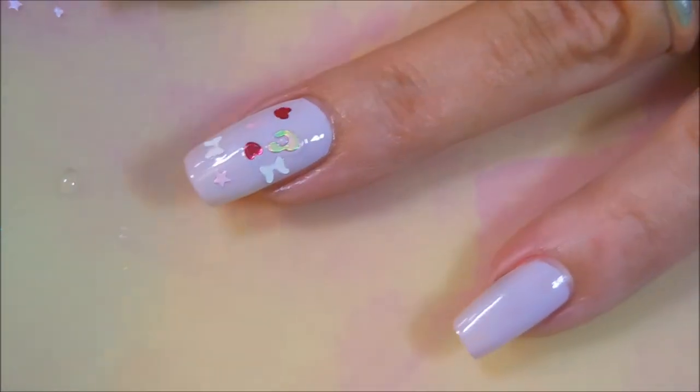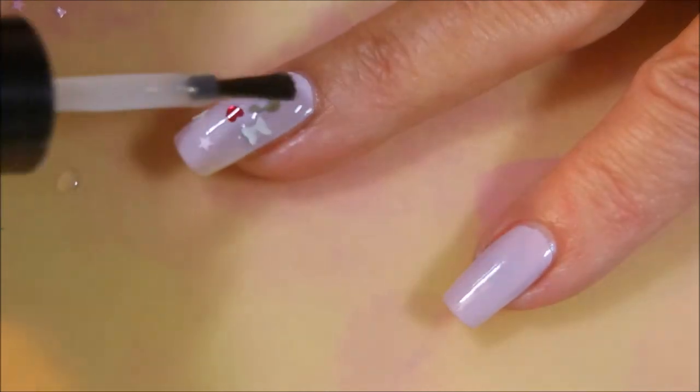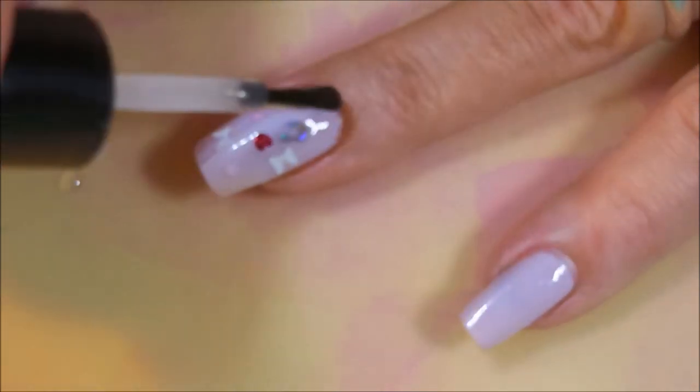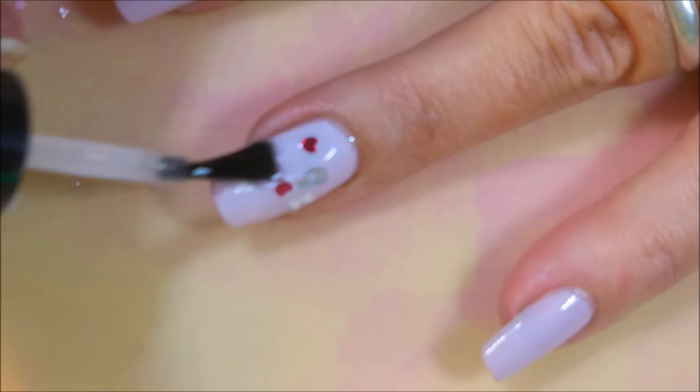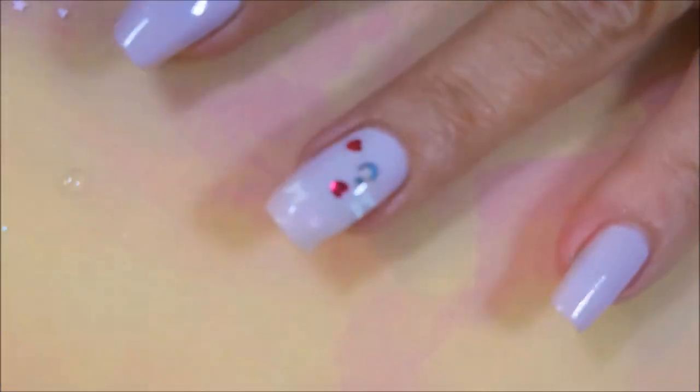To finish this one off, I'm going to apply some posh top coat to kind of seal them in and help them lay more flat so that they don't get caught on my hair or get caught on anything really. You just cover it over with some of that top coat, capping your ends.